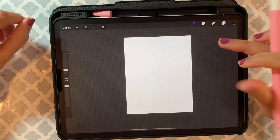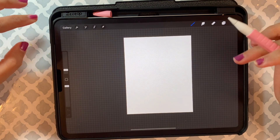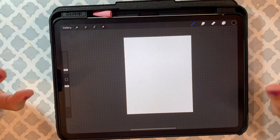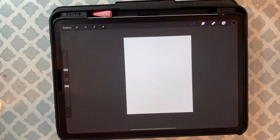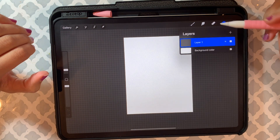If you want to know more about Procreate, make sure you check out my other videos where I introduced the Procreate app — it's all covered in that video. Okay, so let's start with how to use a clipping mask.